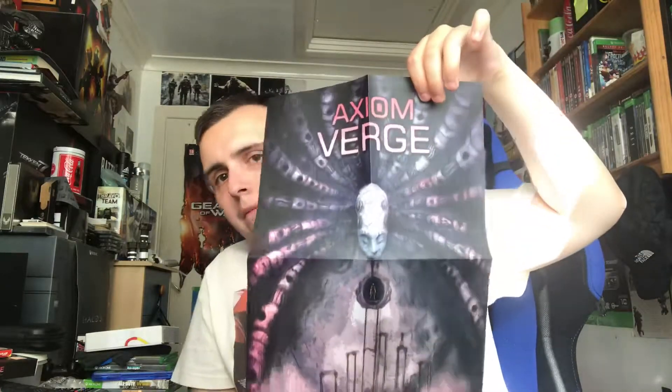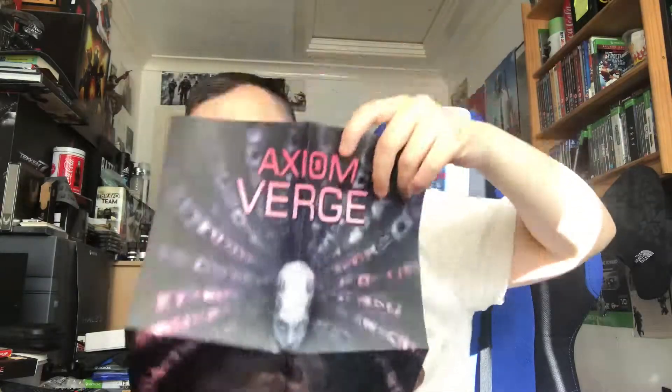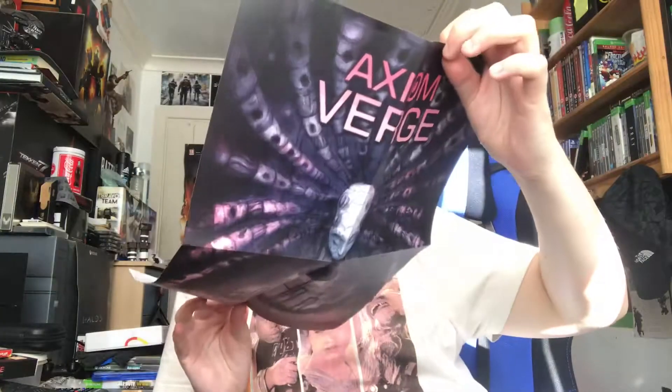First of all, let's talk about this one - this is a poster for Axiom Verge. Here is the first one - that is pretty cool, it looks so sick. And on the back, we've got the map of Axiom Verge, which is pretty cool. I can't wait to see what this game is all about - I'm really excited for that.